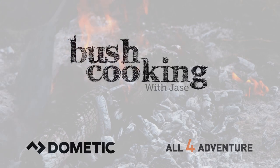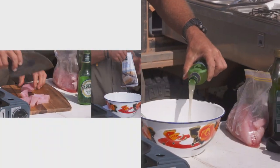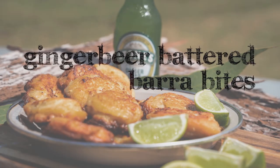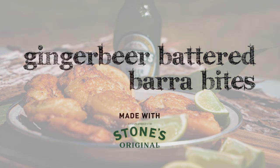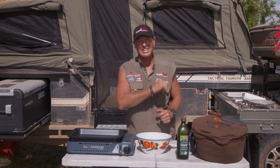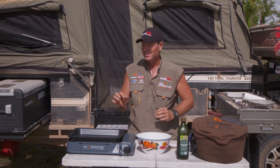Alright guys, it's that time of the day again. There's no doubt about it — the boys are getting hungry. They're looking for a bit of a tasty treat, a bit of a snack. So I thought, you know what? We've got some barramundi in the fridge, we've got some ginger beer in the fridge. So why don't I cook up some ginger beer-battered barrabites.